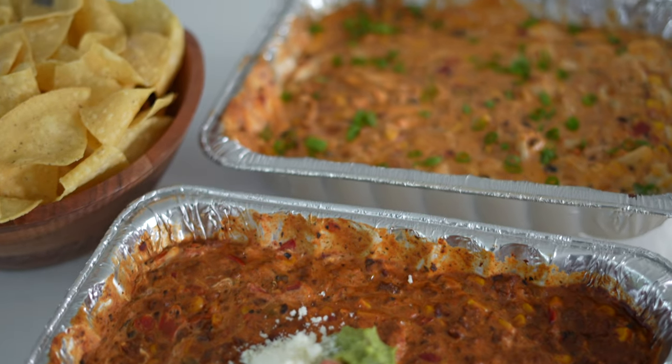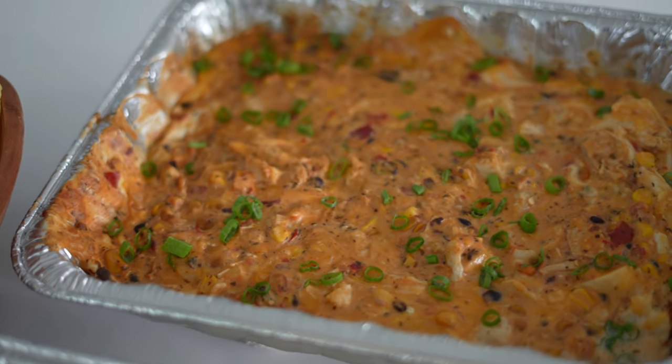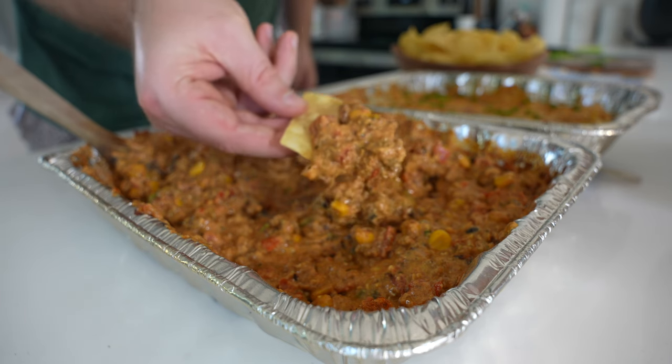I like to garnish the queso con carne with guacamole, pico, cotija cheese, and then I'll throw green onions on the chicken dip. But you can garnish with anything you want. Serve with tortilla chips, of course.